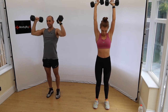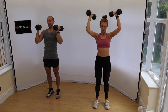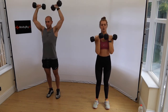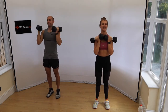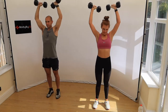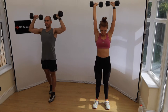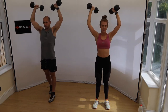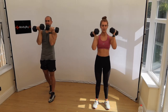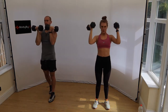Round one underway — a minute of Arnold presses, then a minute of press-ups, repeated twice. The shoulders are going to be burning. Halfway already, shoulders are burning. If you're using one dumbbell, do that arm for the full minute. Take longer rest if you need it. We're going straight into press-ups — go on your knees if you have to.